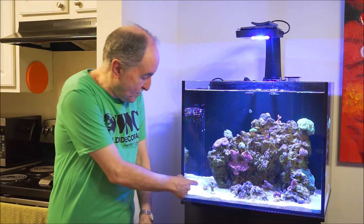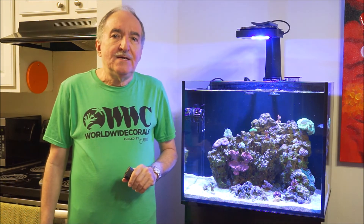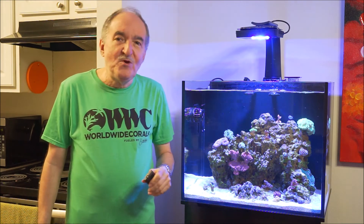And that's it. I hope you enjoyed this video on the Green Slimer. If you liked it, hit the thumbs up and subscribe to my channel. Next to the subscription button there's a little bell, so go ahead and hit that. And like I say at the end of all my videos — happy reefing. Thank you very much for watching. Have a wonderful day.